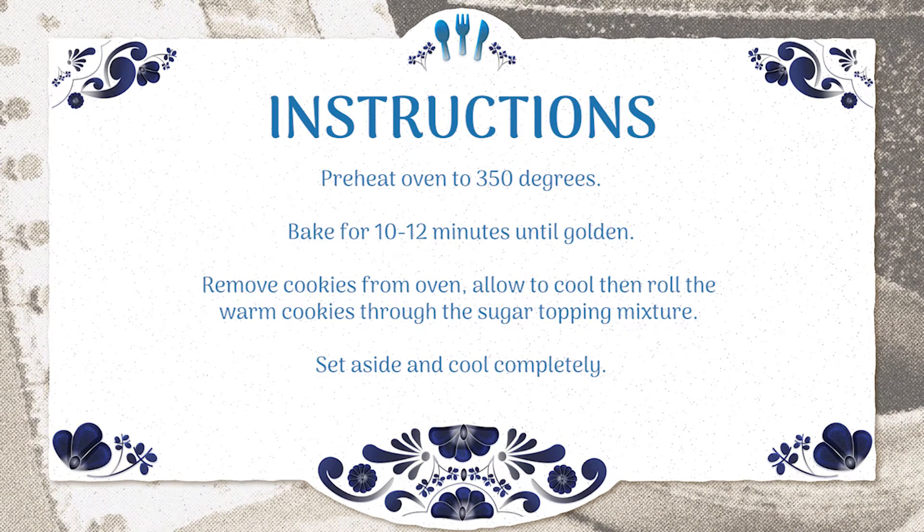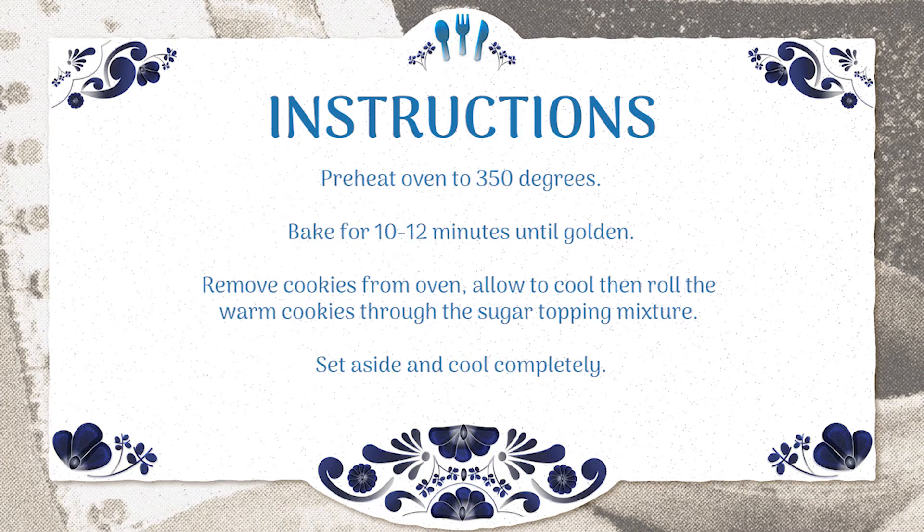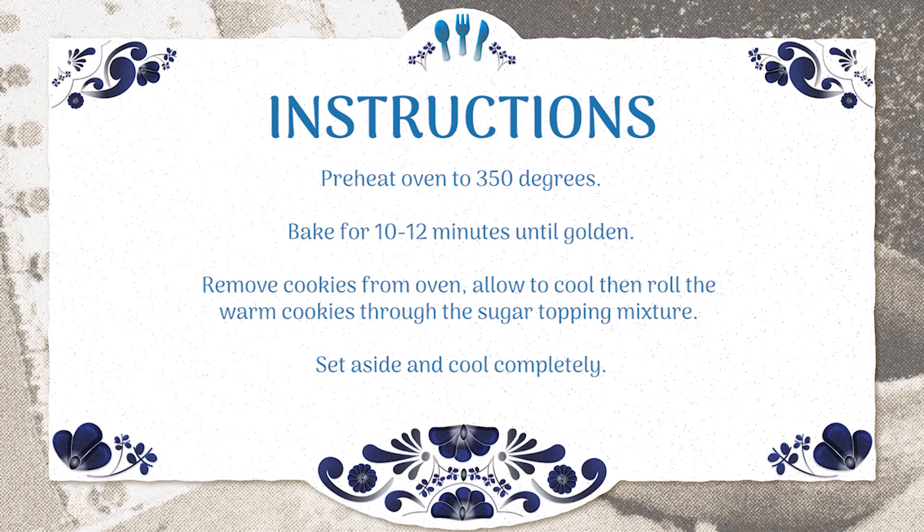Preheat your oven to 350 degrees. Put them on a baking pan — you can use aluminum foil to keep them from sticking — and cook them for approximately 10 to 12 minutes. I usually check them just to make sure. You don't want to overcook them, and you definitely don't want to undercook them either. You'll sometimes be able to smell when they're about to be done.